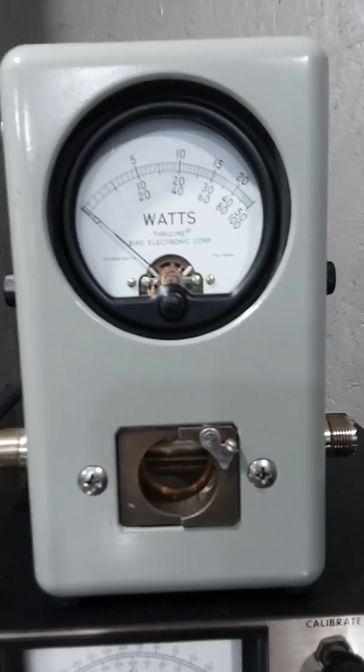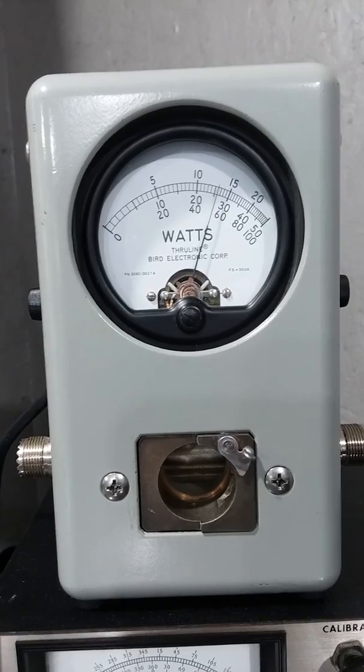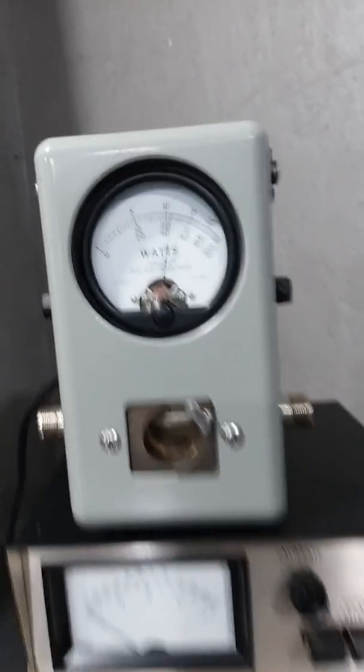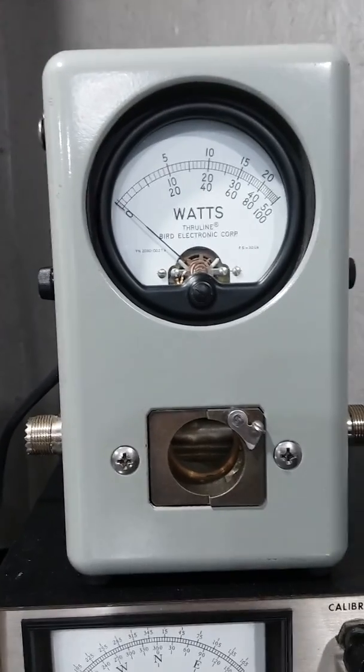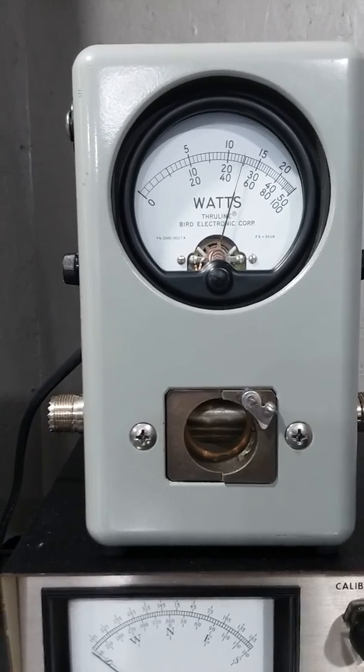High side, bearable at 12. Dial it back a little. Test 1-2 audio. Now we'll do bearable all the way down, high side PEP, top scale. Test 1-2 audio.